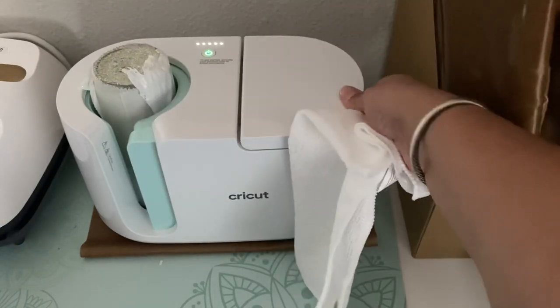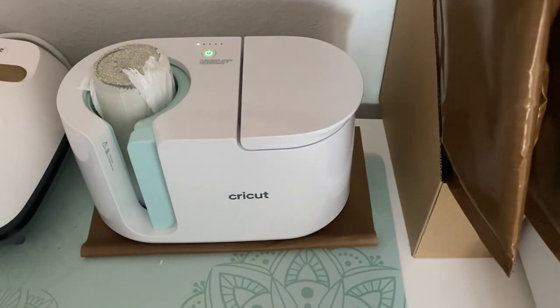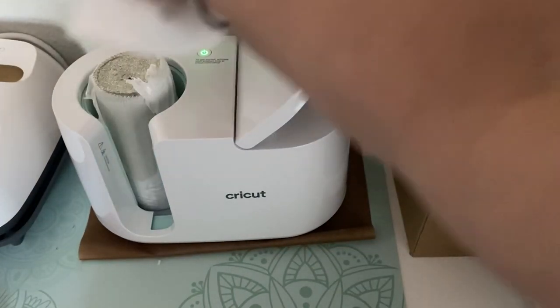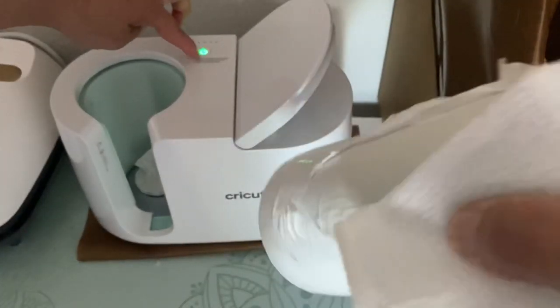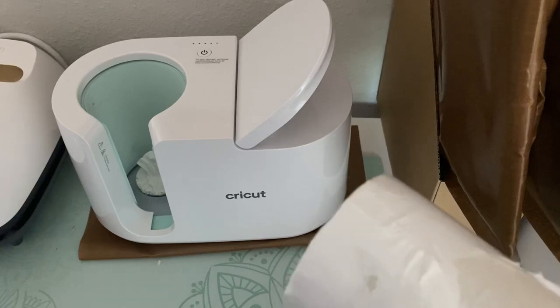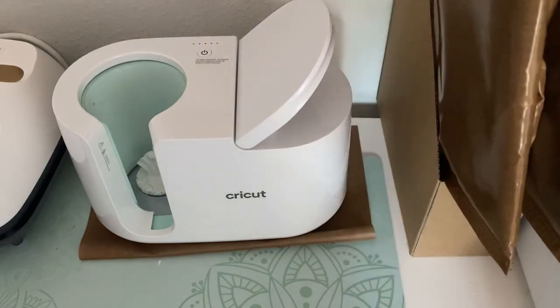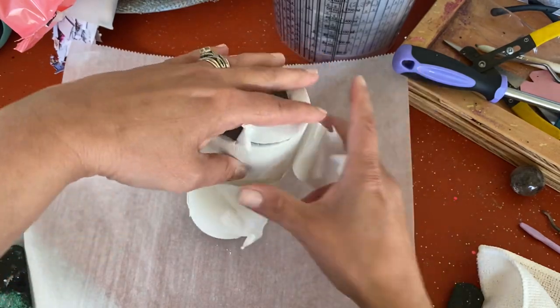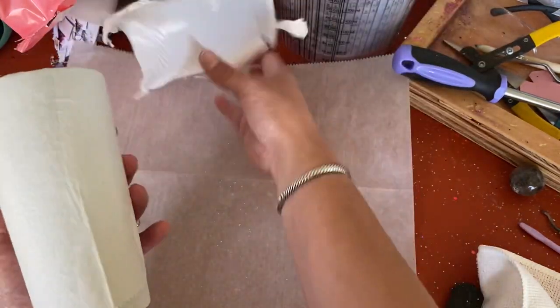Now, I will tell you — some of that heat shrink kind of melted to the bottom of my mug press. But once it cooled, I just took a pair of tweezers and lifted it right up out of there. It wasn't any big deal whatsoever. However, I wanted to see if I could use my mug press, but I think that the little oven will be better and that's what I'll use.